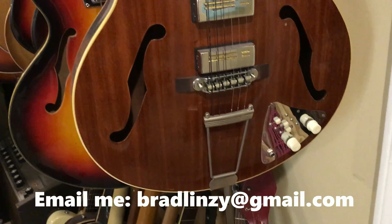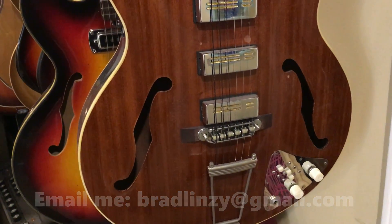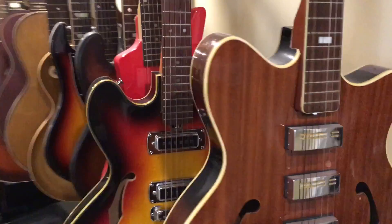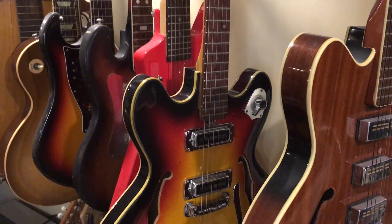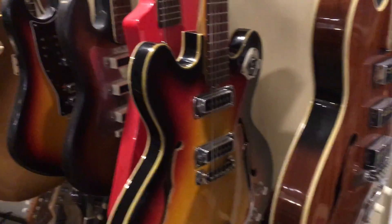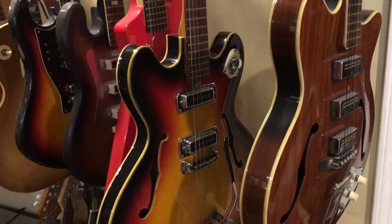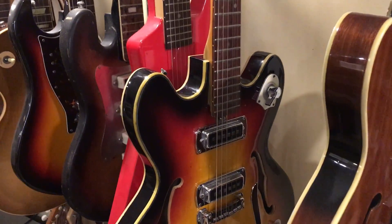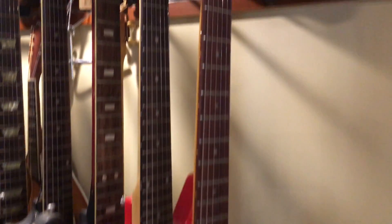I was going to remake a pickguard and finish the restoration on this, but it's pretty much there. It's set up pretty well, all the electronics do work. I'll include the original pickguard if you want it, and whatever material I had started cutting for a new pickguard. I'm probably not going to sell this one quite yet — I might do a video on this before I let it go. It's a cool guitar.